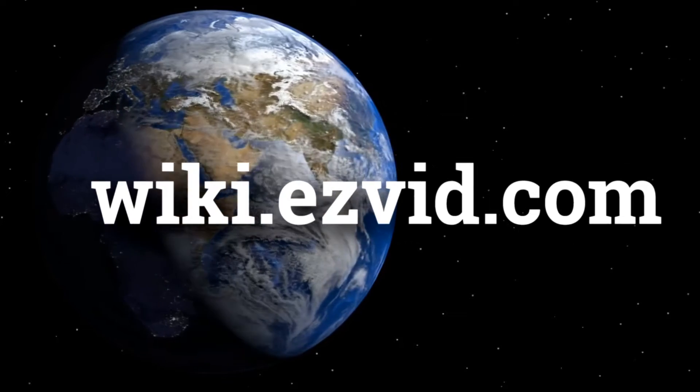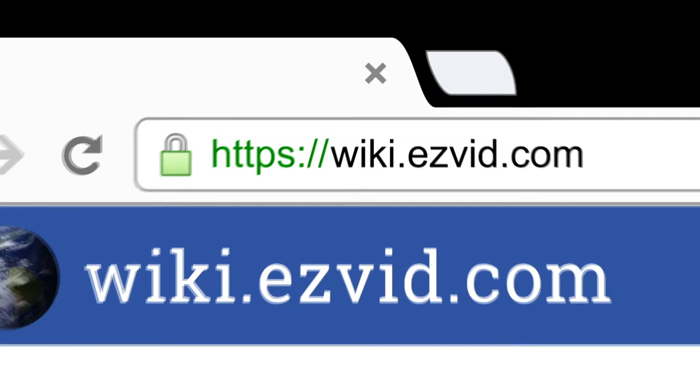wiki.easyvid.com. Search EasyVid Wiki before you decide. EasyVid presents the 6 best spade bit sets. Let's get started with the list.